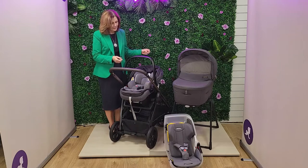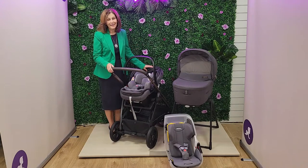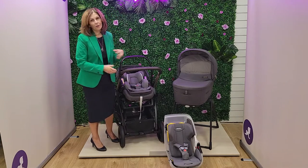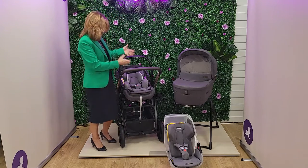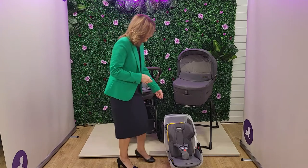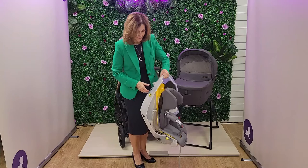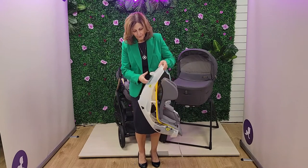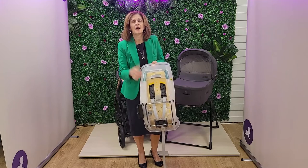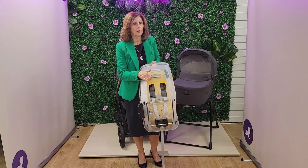Our lovely friends at Inglisina have also sent us a fantastic cutaway version of this seat so that you can see how brilliantly it's constructed underneath. Obviously we can see it from the outside, but not many people get the opportunity to see the build quality inside the seat. So this is my special version here. One of the things that's quite unique about this is it has 149 ventilation holes.